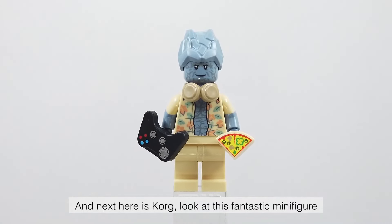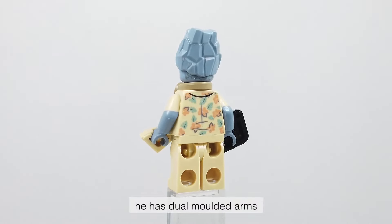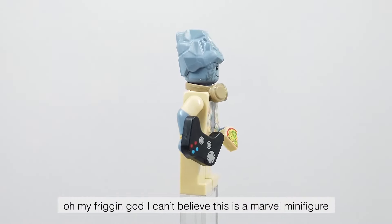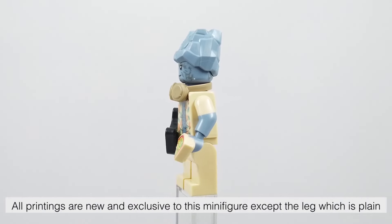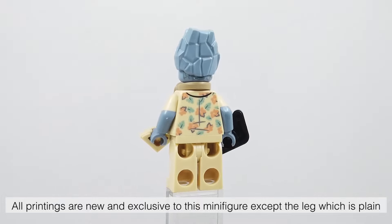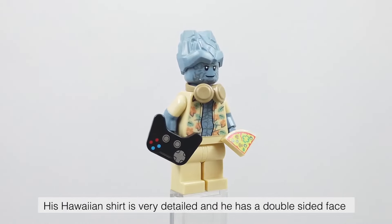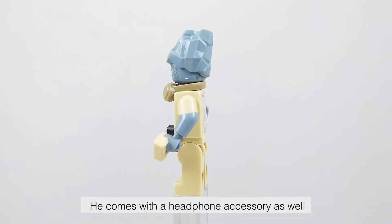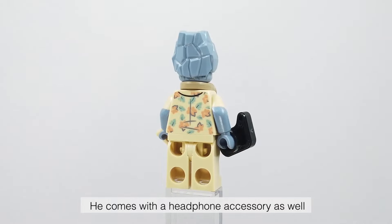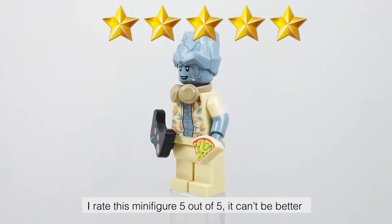Next here is Korg — look at this fantastic minifigure, he has dual molded arms. I can't believe this is a marble minifigure. All printings are new and exclusive to this minifigure except the legs which are plain. His Hawaiian shirt is very detailed and he has a double-sided face with an open smile at the back. He comes with a headphone accessory as well. I rate this minifigure 5 out of 5 — it can't be better.